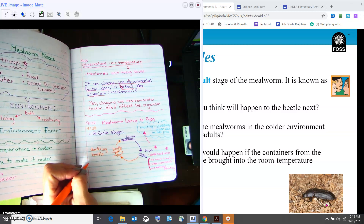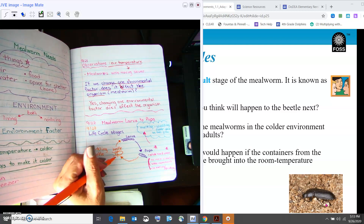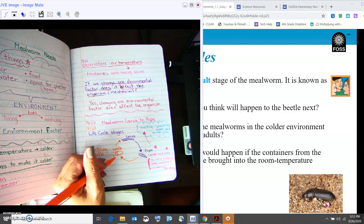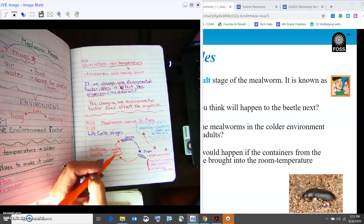We've got the larva, the pupa, and the beetle. When it was cold, did we see any of those beetles? We did not. Maybe if we warmed them back up — because it looked like they were still alive — we'd start seeing the life cycle move faster.